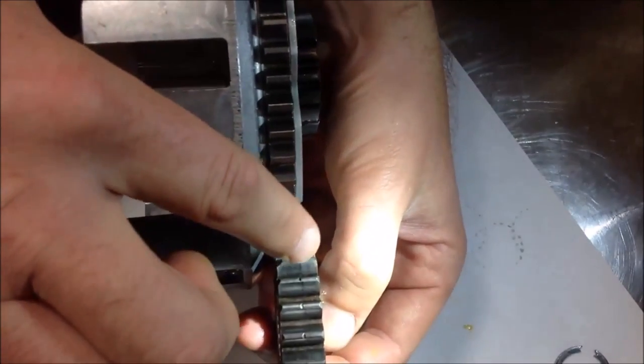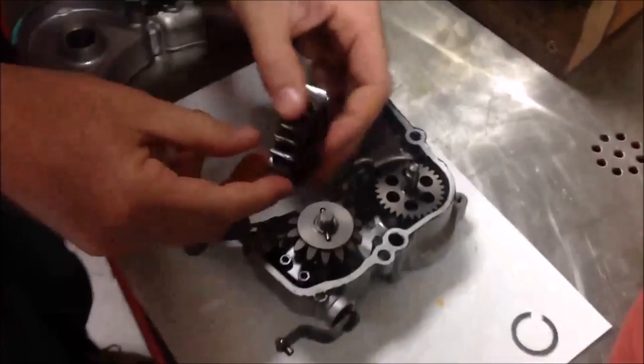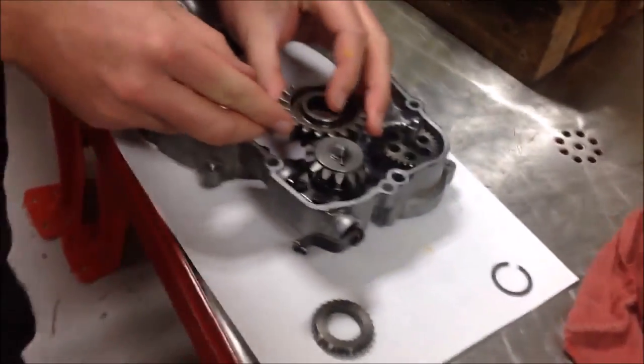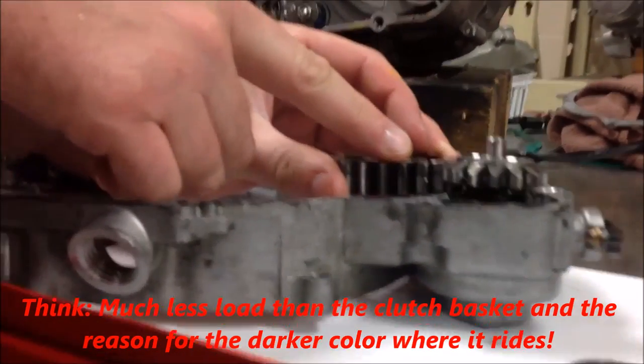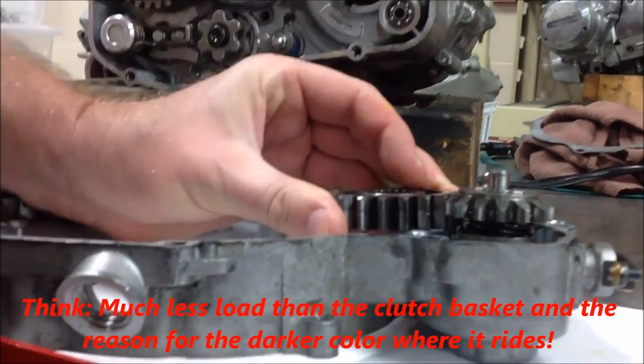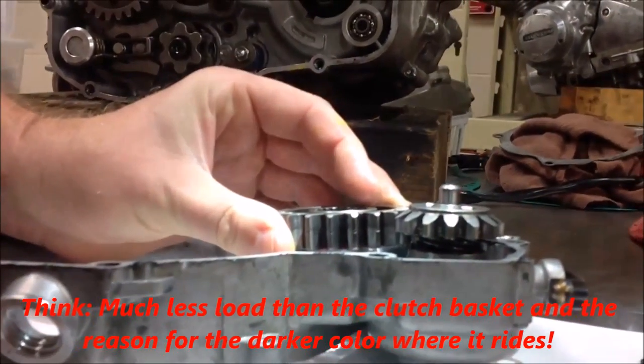The other side of this gear drives the power valve. Take a look at this — this one is going to drive that, and if you look at the width of that gear and the width of this witness mark where it's discolored, it matches up. Can you see that?